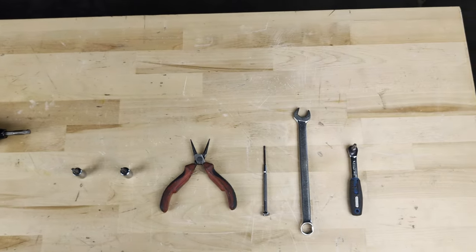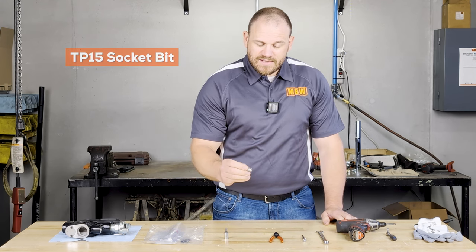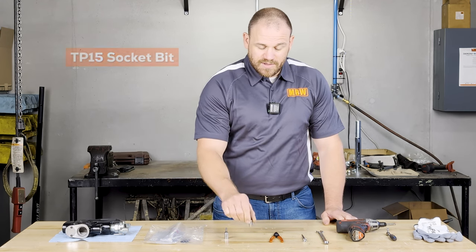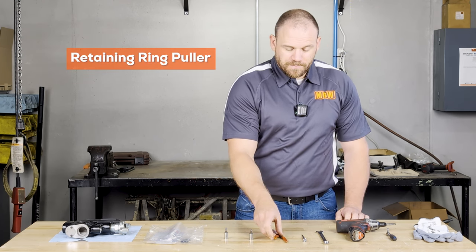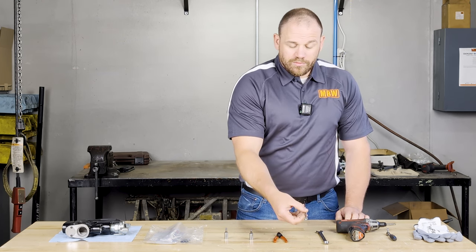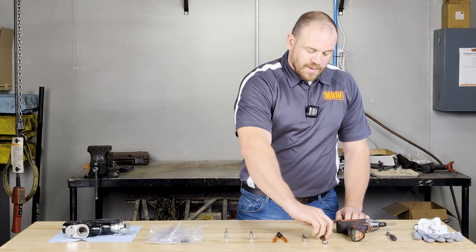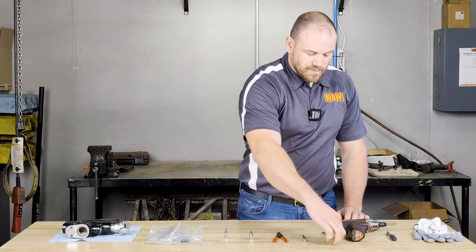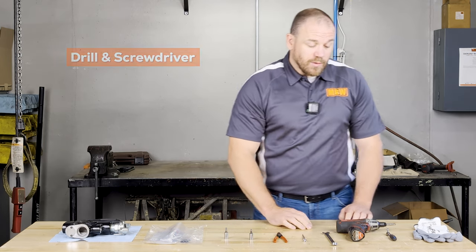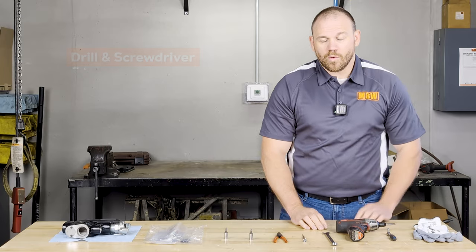First, you will need a TP-27 socket bit. You will need a TP-15 socket bit. You will need a retaining ring puller, a small screwdriver or pick for removal of the O-rings, an open half-inch wrench, and for this video, I will be utilizing a drill as well as a screwdriver for the removal process.